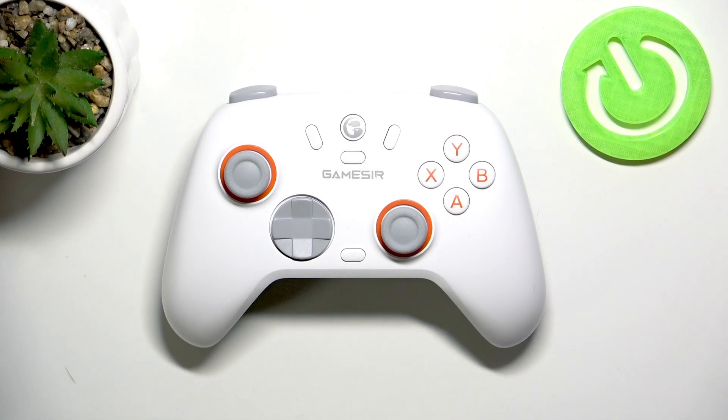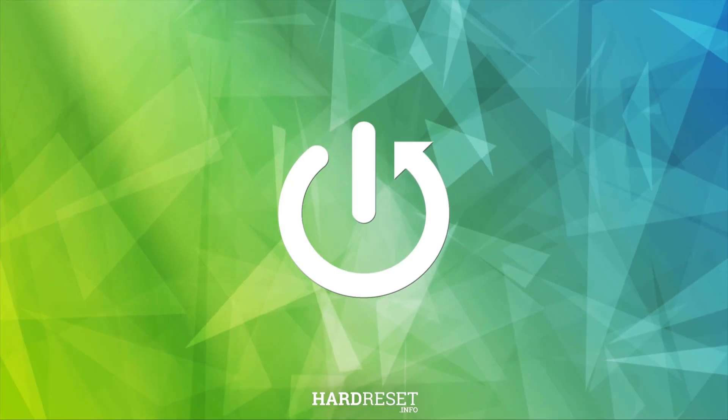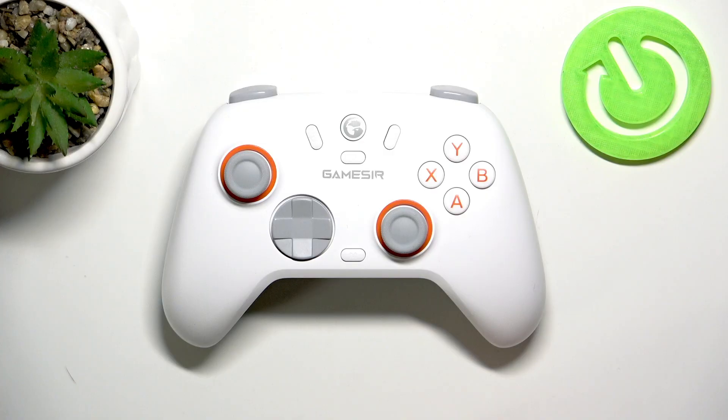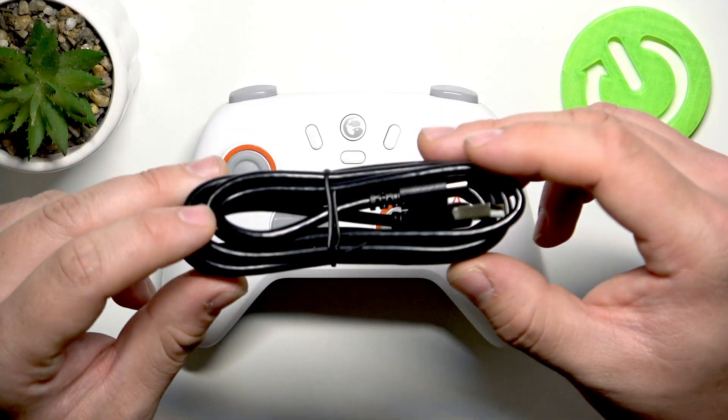Hello, in front of me I've got the Gamestr Nova to Lite. In this video I'll show you how to pair it with PC. To begin, you can pair your controller with PC in three ways. First, you can simply select wired connection.